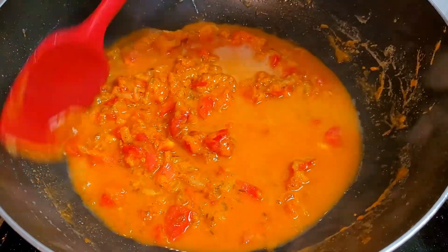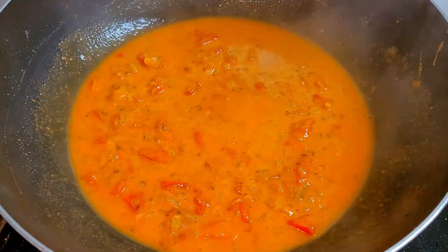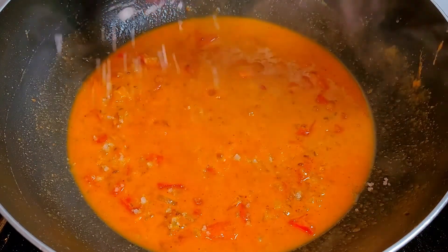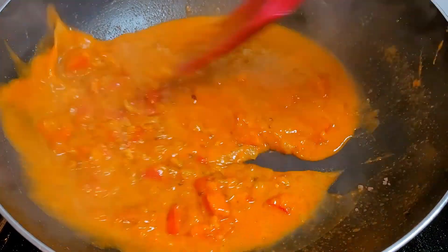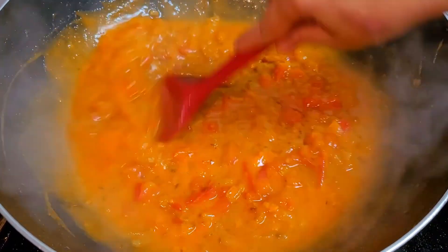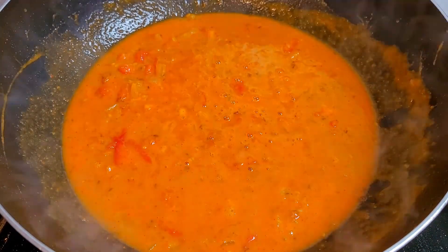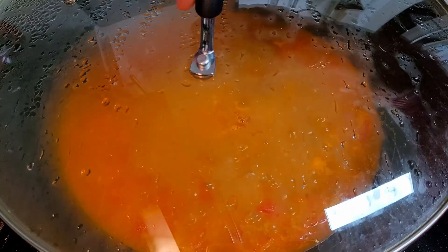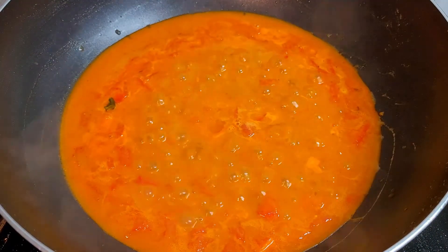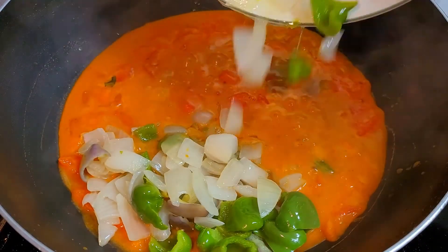Keep adding water according to the consistency you require. Give it a good mix, add enough water, cover and cook for five minutes. I also added salt — check and adjust the salt level to your liking. Give it a good mix, add more water if you want, and keep it on medium flame until it comes to a boil. Now add the fried onions and capsicum into this and give it a good mix.